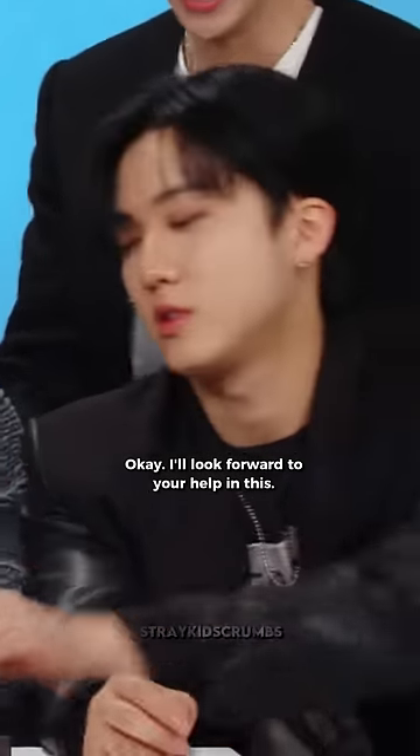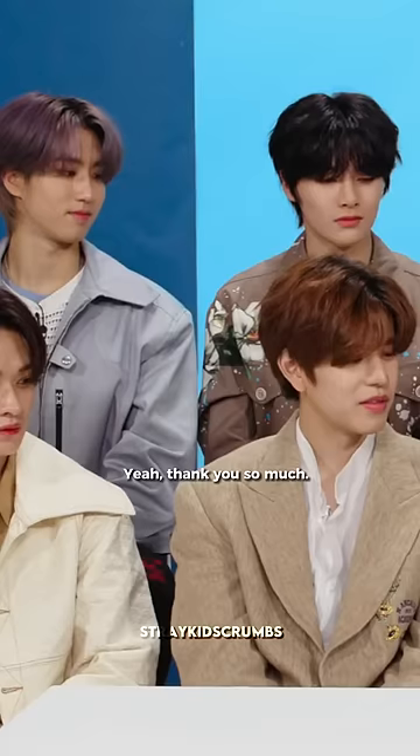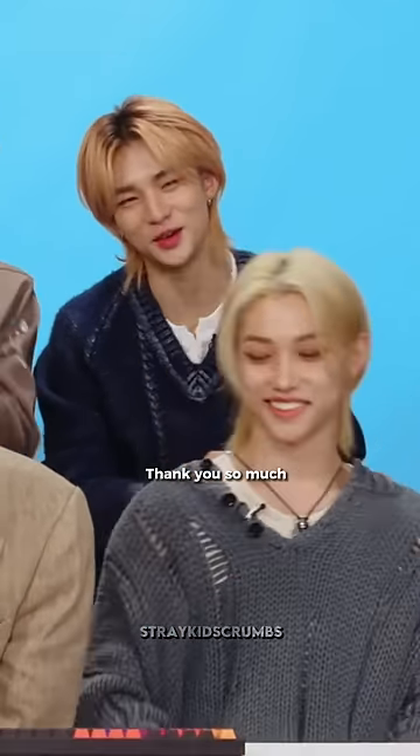I will look forward to your performance. Thank you so much.